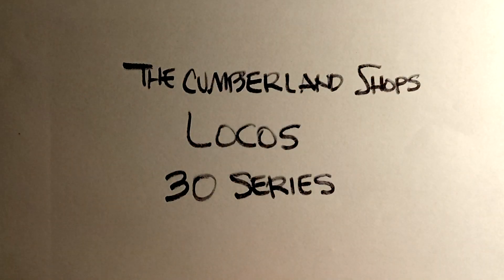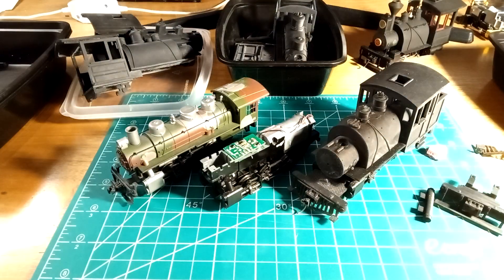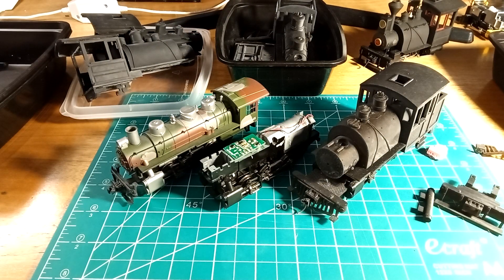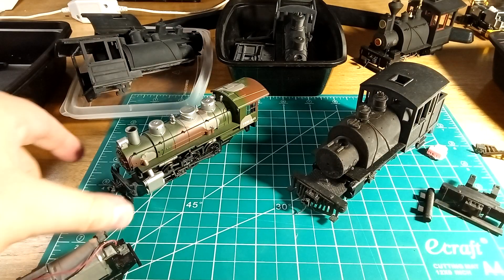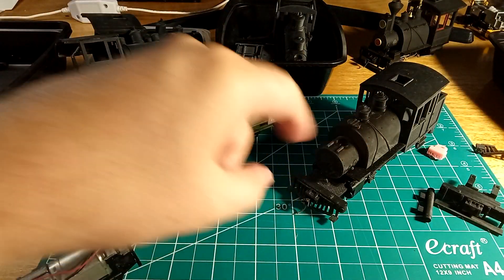Welcome back to The Shops. This is our super high-tech title card for our instructional video on how to put together 30 series locomotives. This is about how to turn this locomotive into one of these.